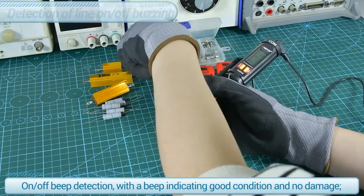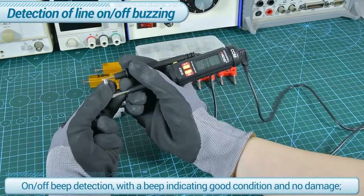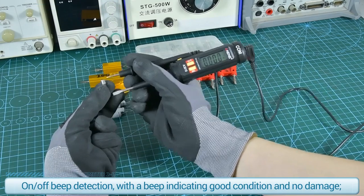On/off beep detection — a beep indicates good condition and no damage to the circuit.